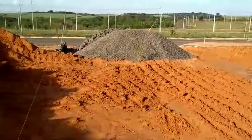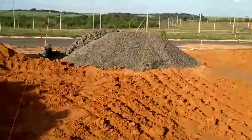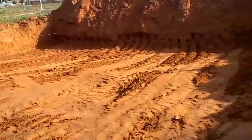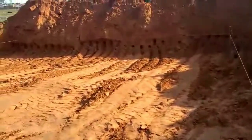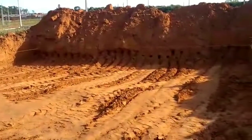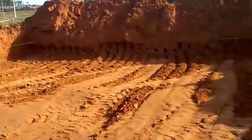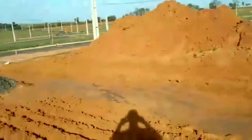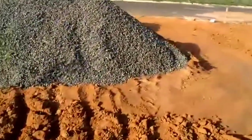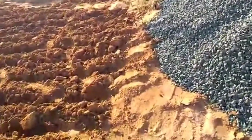Na parte onde está aquela brita e aquela pedra, era o canto mais baixo que tinha. E essa parte começava a subir. A parte dessa brita para cá começava a subir. Até estranhei na metragem, estava medindo para colocar os 20 metros de comprimento. Eu achei que estava diminuindo mais, mas não é. É a diferença da terra. Tirado na máquina. Essa parte era mais baixa, e essa parte onde está a brita é para cima.